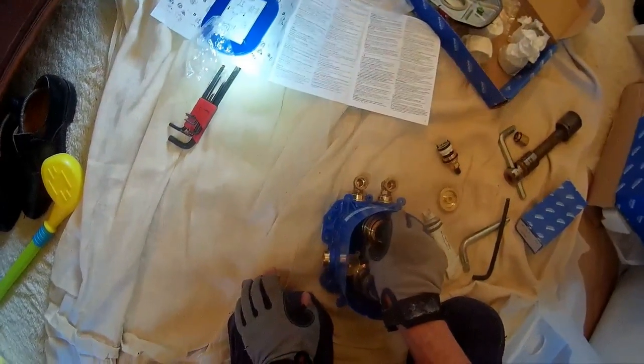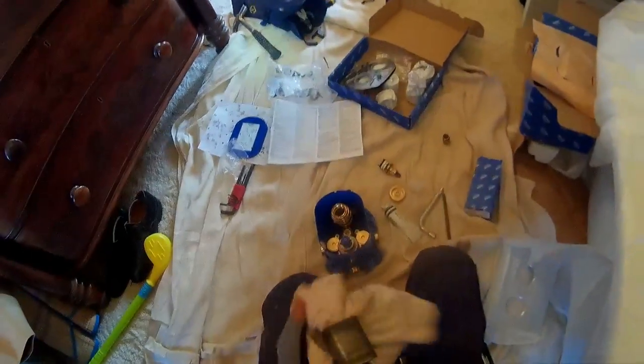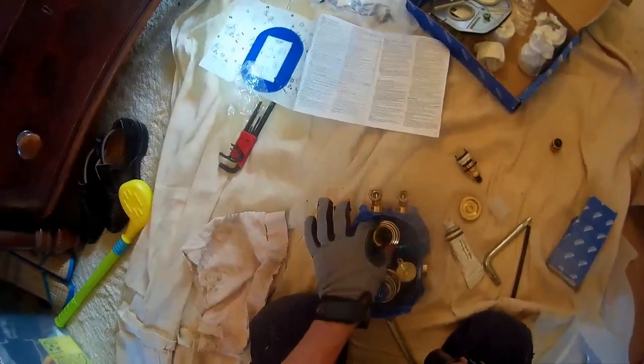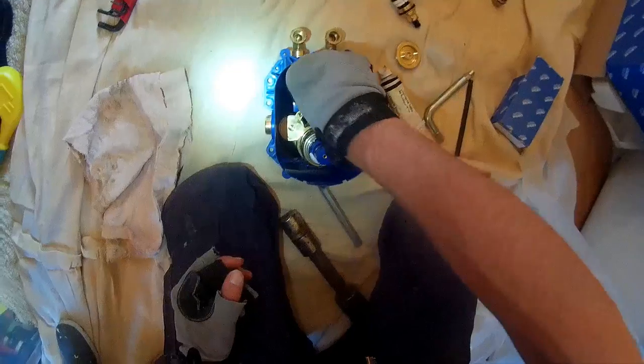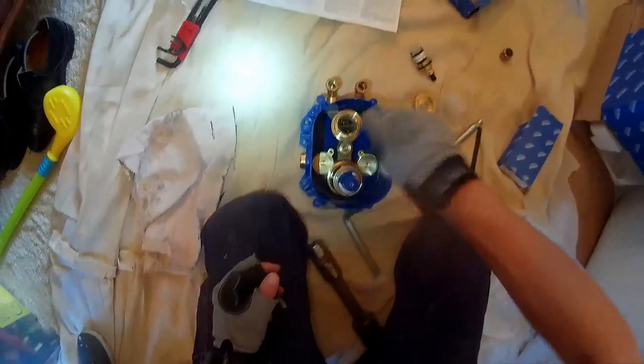And that slides in there almost as if it was made for it. Just take our rag, wipe this down, make sure nothing goes in the shower valve itself. Start it by hand. Notice as I'm turning this, the plastic piece inside ain't moving — you don't want it to move because it's supposed to be indexed on those two pins I showed you earlier. Obviously if it's moving, you haven't done the first step correctly and you need to take this out and start again.